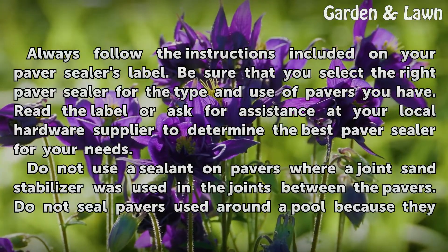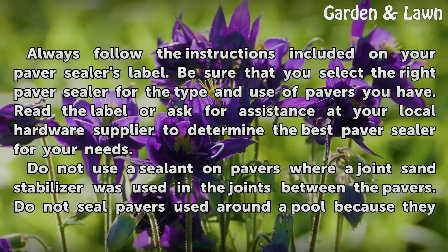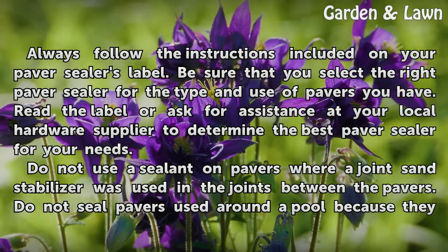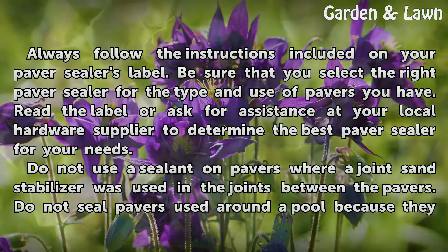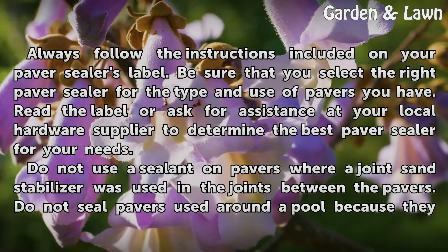Always follow the instructions included on your paver sealer's label. Be sure that you select the right paver sealer for the type and use of pavers you have. Read the label or ask for assistance at your local hardware supplier to determine the best paver sealer for your needs. Do not use a sealant on pavers where a joint sand stabilizer was used in the joints between the pavers.